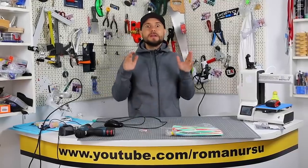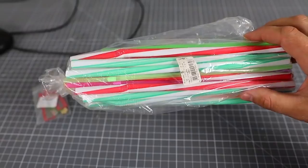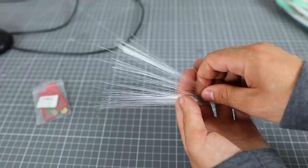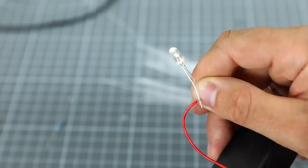Hey guys, today I would like to show you a wonderful idea of how you can upgrade an old and ugly computer mouse with your own hands at home. For this upgrade we need one straw, an optical fiber or so-called fiber optic thread, and one LED of any color — or as I have, multicolor and flashing.